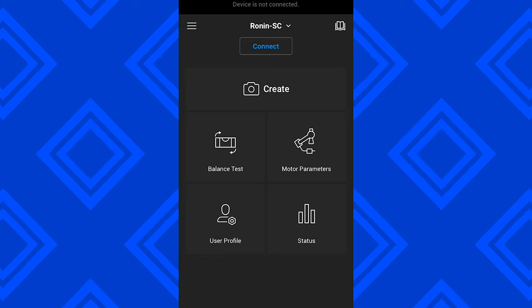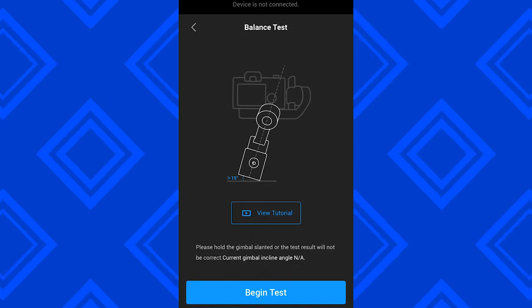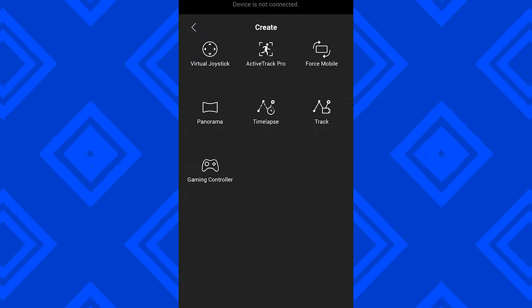Let's talk about the app a little bit. The app is pretty good — it works for the Ronin S and the Ronin SC. There are some drawbacks but for the most part I think it works really well. It gives you lots of different functions, helps you balance it, and helps you with the creative tools. It takes a little bit of getting used to, but if you play around with it I think you'll find that the app is pretty good for the Ronin SC.